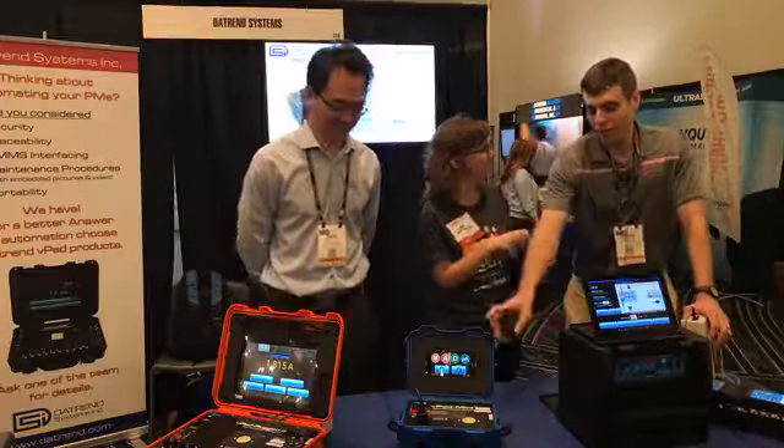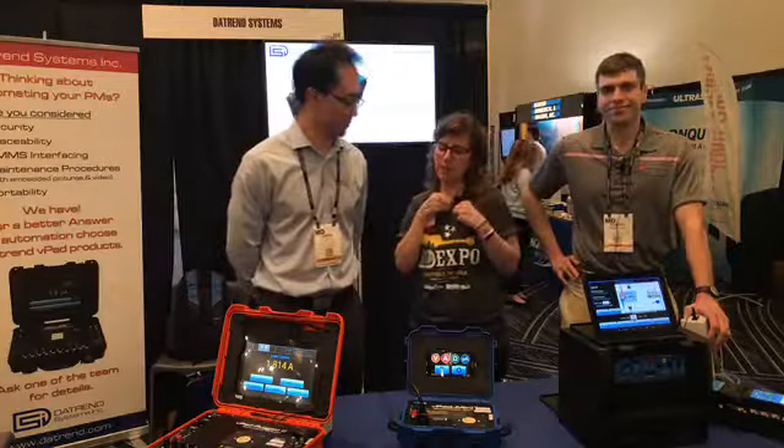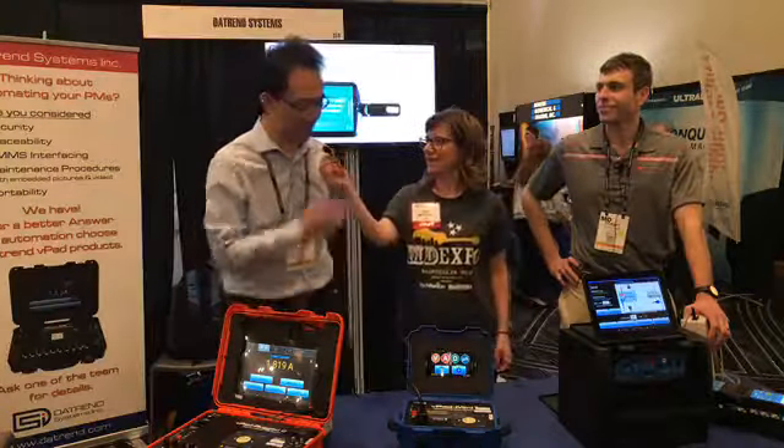Yes, we just had the new B-Pad Mini come out. Owen, will you speak to our audience a little bit more about what this product is and why it's so innovative and wonderful? Okay, thank you.